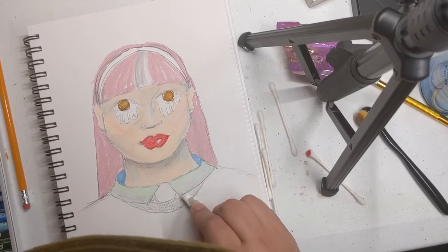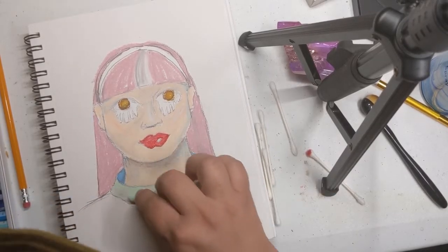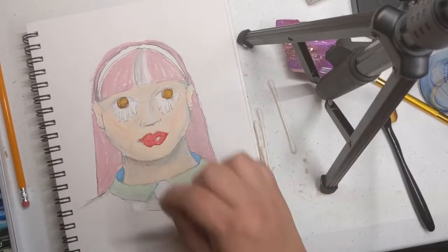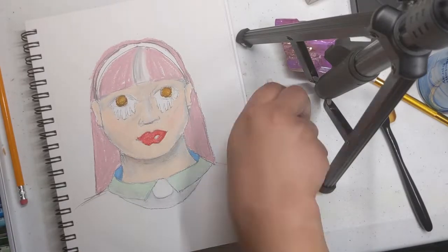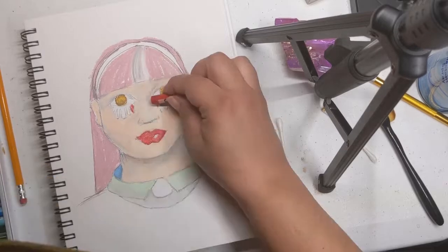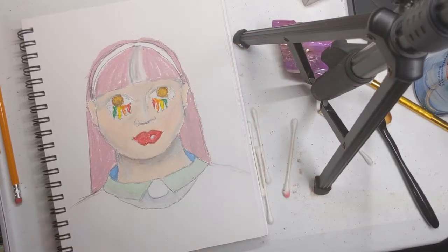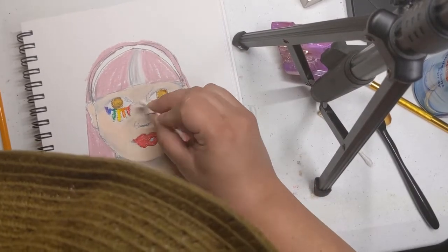I'm enjoying myself but I'm starting to understand that finer detail and blending are going to be harder to do in smaller areas. If I were doing a larger painting with less fine detail, this might not be a problem. But I think I'm going to have to find an alternative if I want to draw at this size or scale.